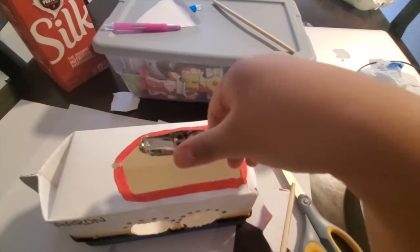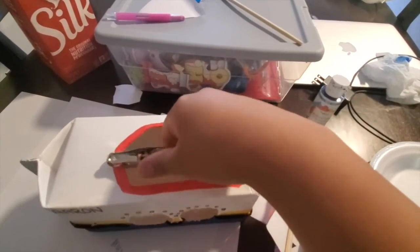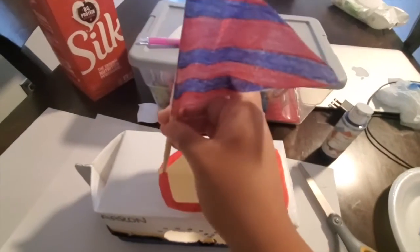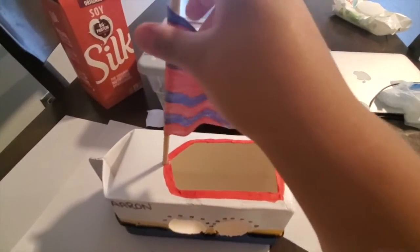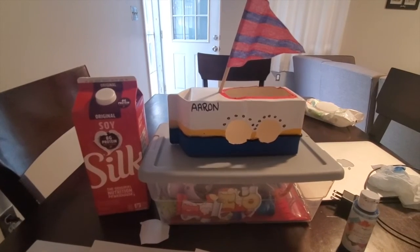We're going to go ahead and use a hole puncher and we're going to make a hole. We are done. We are going to place our flag. This should be your ending product.